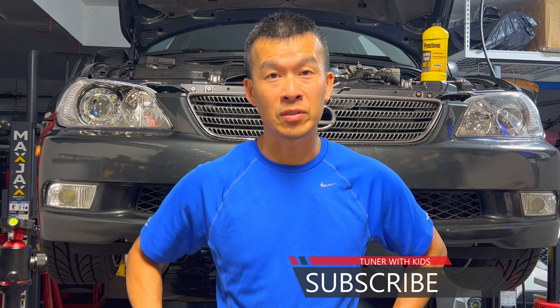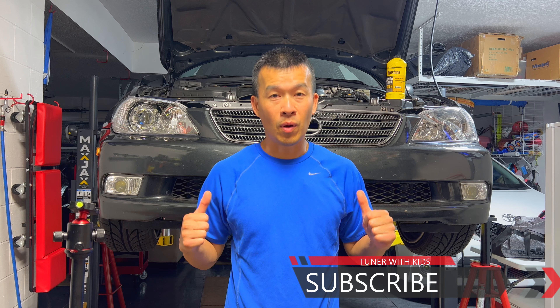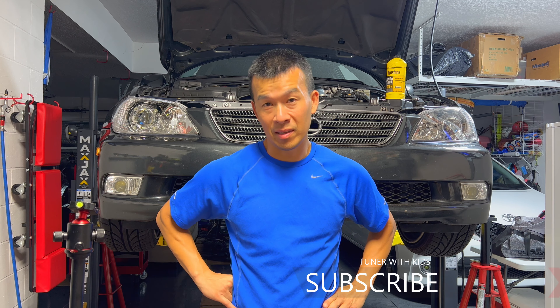If you guys found this video useful, give it a thumbs up. If you haven't subscribed, go ahead and subscribe and turn on bell notifications to get notified every time I upload a video. For all these little projects that I do — if I can do it, you guys can do it. Thanks for watching and I'll talk to you guys next time.